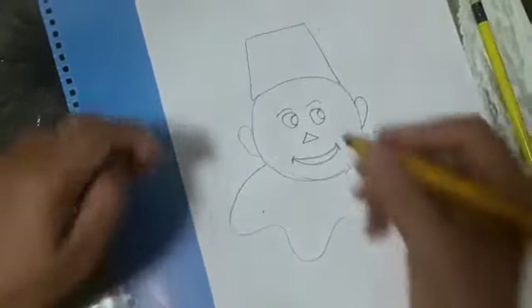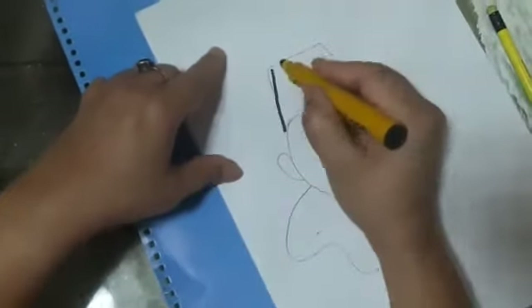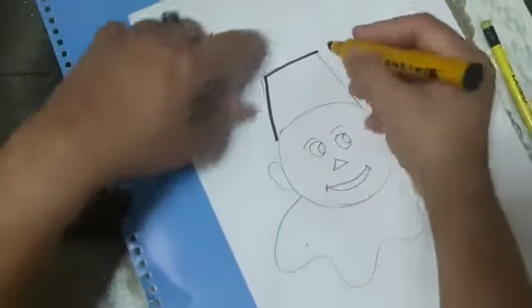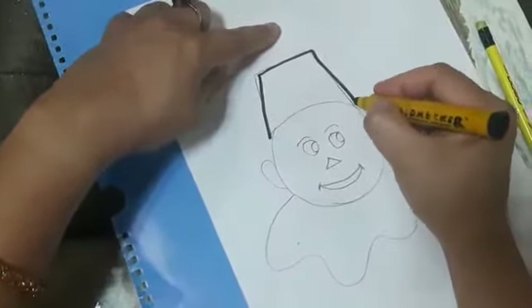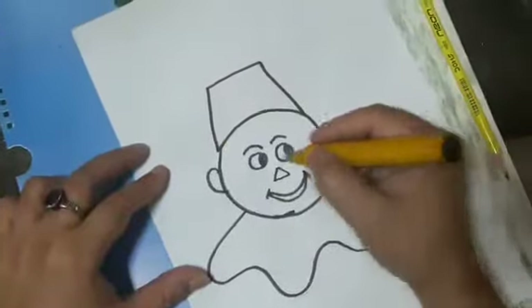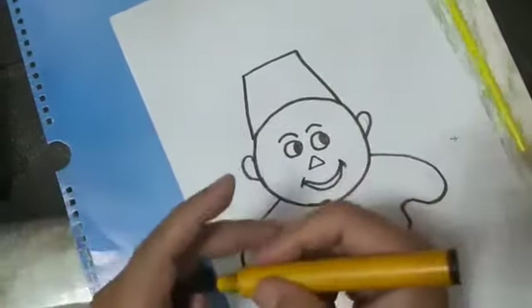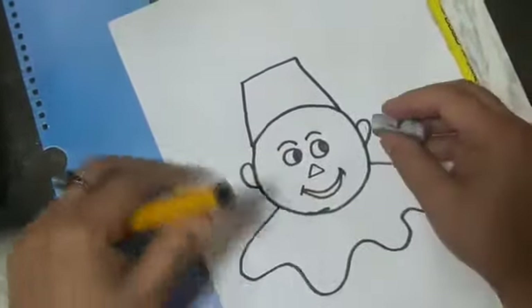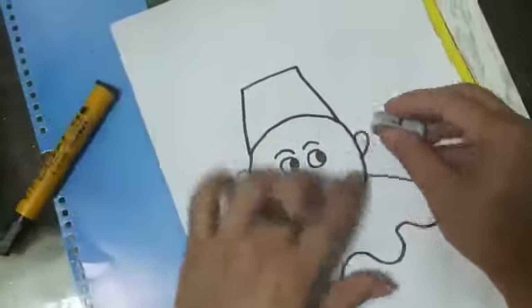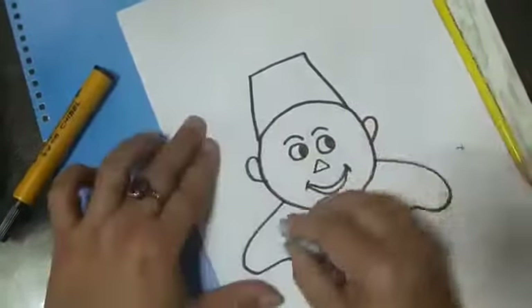Do the outline with black sketch pen like this. Complete 2 full outlines with black sketch pen. Erase extra pencil lines like this.